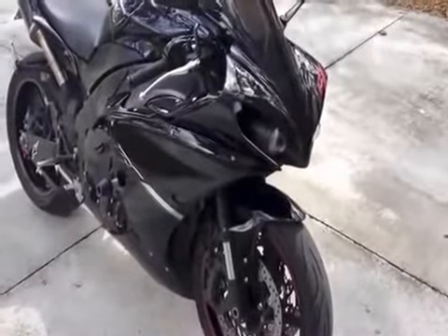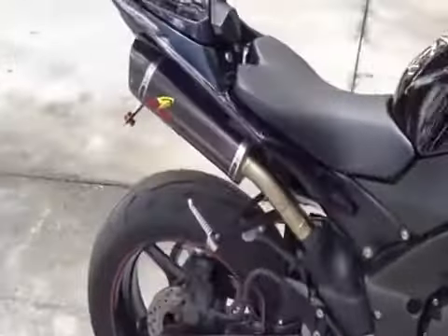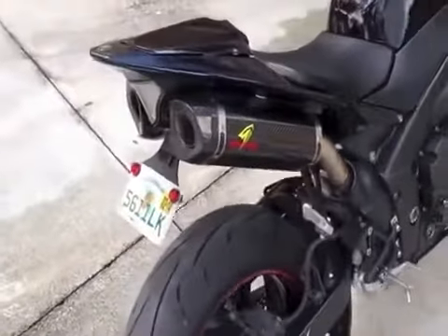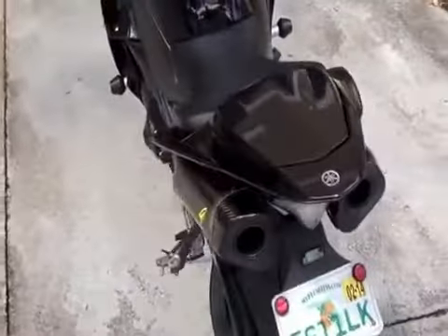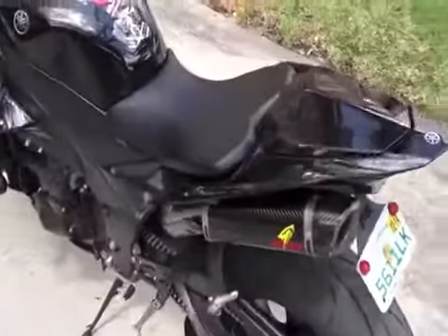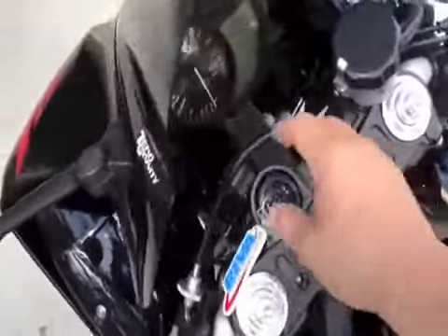All right guys, so here's the after video. We went ahead and installed the system. I've had it on for actually a couple weeks, so this isn't right after the install — it's had a little bit of time to break in and warm up. I just took her for a spin so she's nice and warm now. Go ahead and start it up for you.